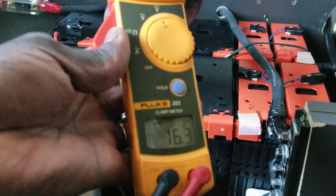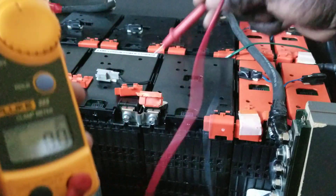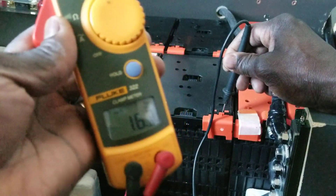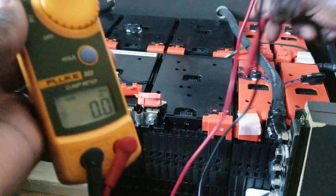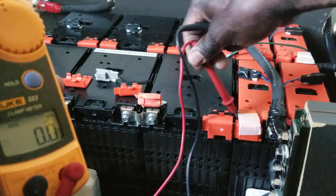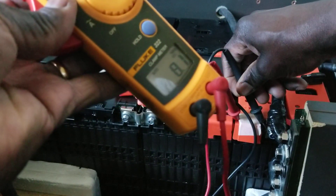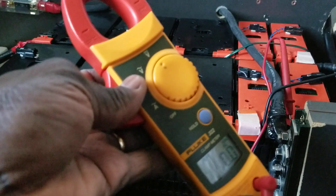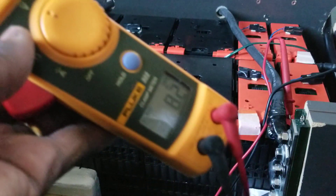16.2 to 16.3 on the second battery. Let's do the third one — 16.2, 16.3. Well balanced, and it's been over a year. Now these are the smaller packs — the two-in-one smaller packs. We can still test them individually. You can see 8.1 on one, and 8.1 to 8.2 flickering on the other.